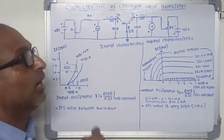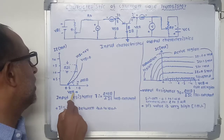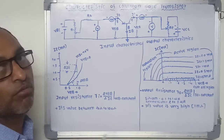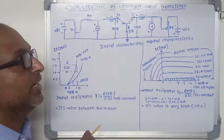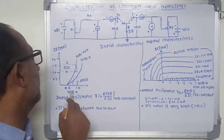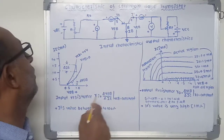Next, the collector-base voltage is increased from 0 to 10 volts. Then emitter-base voltage VEB is increased from 0 to different voltage levels. After the cutoff voltage level of VEB, the emitter current IE is recorded and the graph between VEB versus IE is drawn.